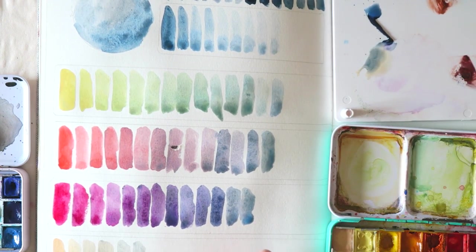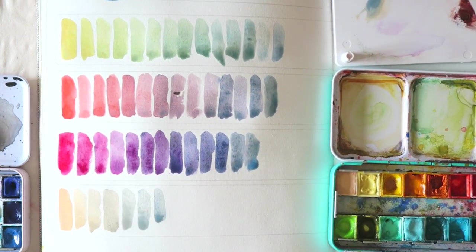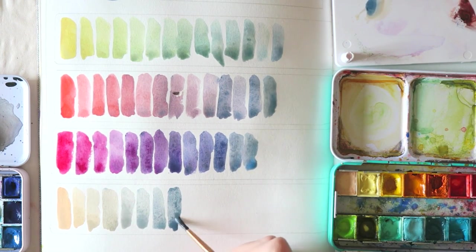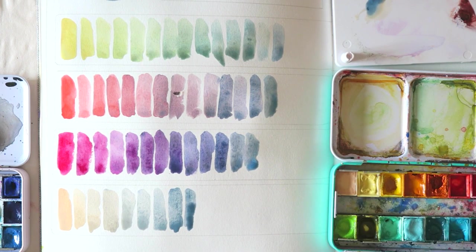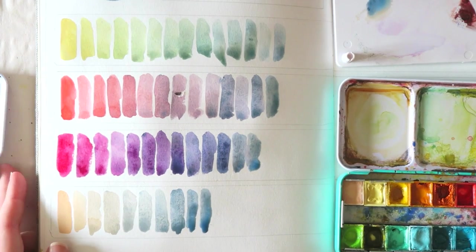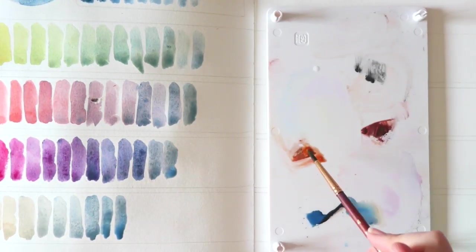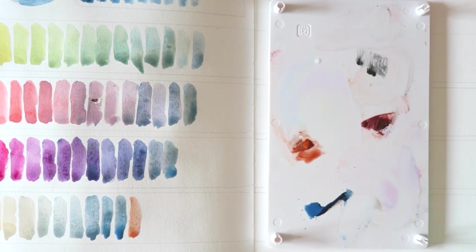I think I can get a similar effect with Buff Titanium. The color I used here is Naples Yellow Reddish — it's a Schmincke color and you can see it on the left side of the top row in my palette on screen. The mixtures are just so beautiful, especially the ones that are closer to the original Naples Yellow Reddish — it's like these beige-y colors with a little bit of blue granulation. It's beautiful.